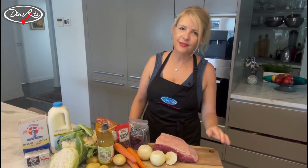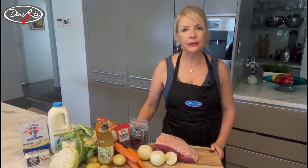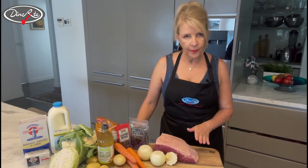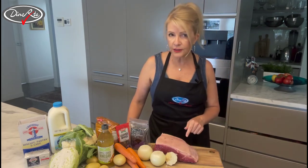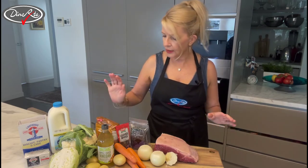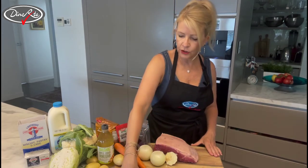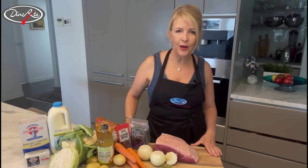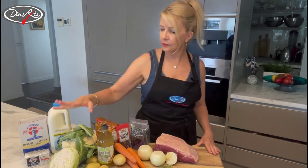Hi, thanks for tuning in. I'm Tracy from DynRight and today we're going to be doing something very simple — probably one of your mother's or grandmother's favourites. It certainly takes me back to my childhood, and that's corned beef. I always go and buy the best silverside I can, and here I'm going to use about one and a half kilos. The basic recipe includes a bit of sugar, some vinegar, onions, bay leaves, and you can also include cloves and peppercorns.